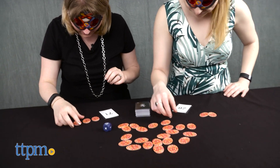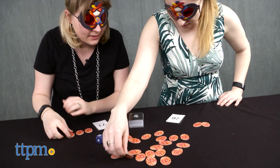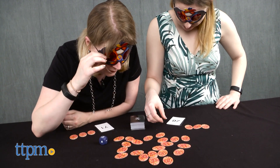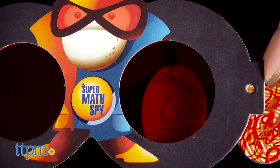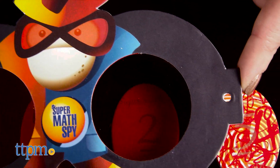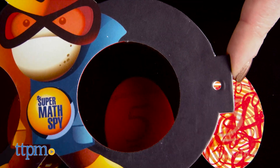Once the die is rolled, players immediately start picking up fingerprint tokens to make the number on their mission card. For instance, if you have a 30 on your mission card and the operation die shows multiplication, you could do 3 times 6, which equals 18, plus 2, which equals 20, plus 5, plus another 5, which equals 30.